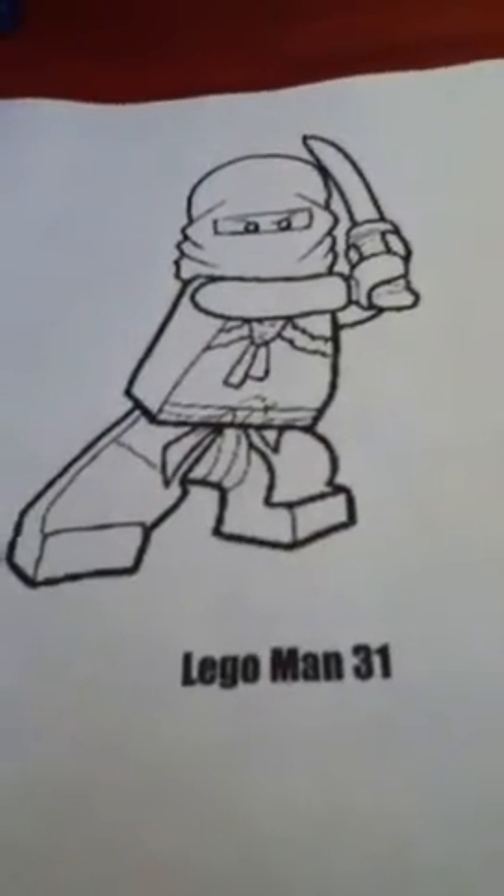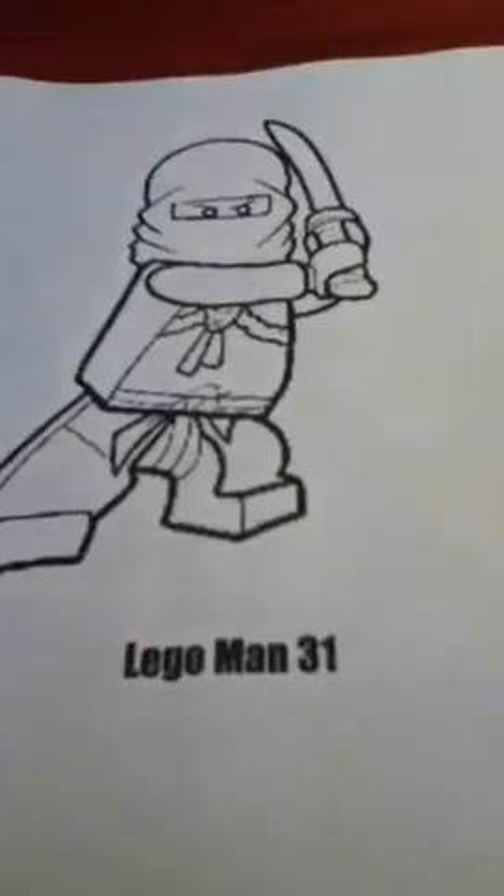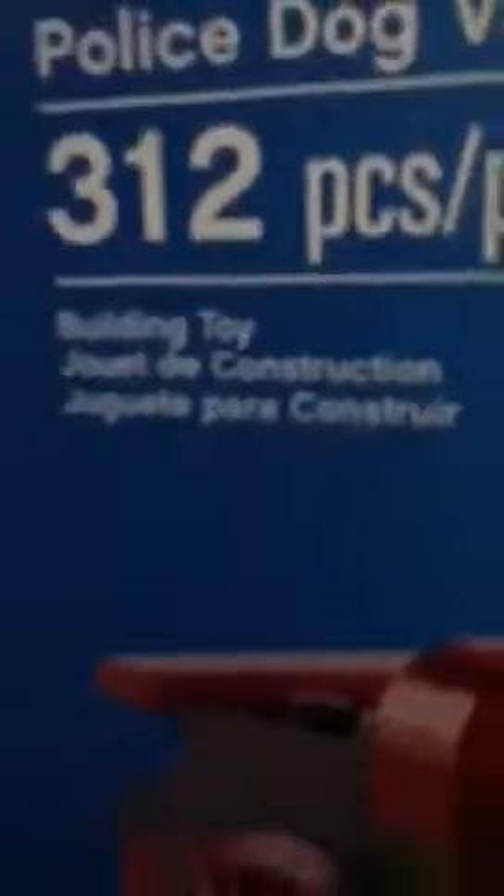Hello, this is Lego Man 31, Episode 1. It's Lego City Police Dog Man. It's a model or build, easy start. It's ages 5 through 12, number 4441, and 312 pieces.